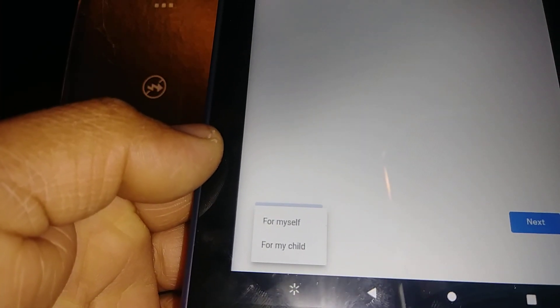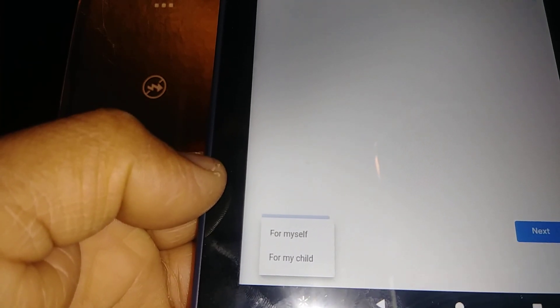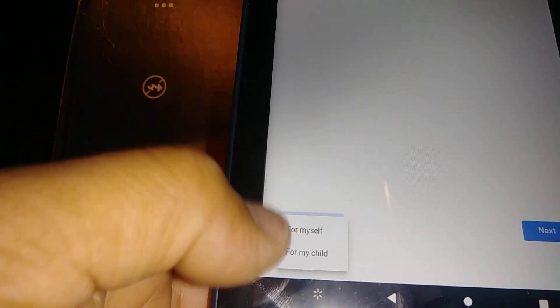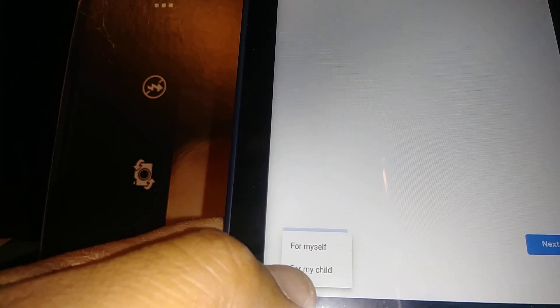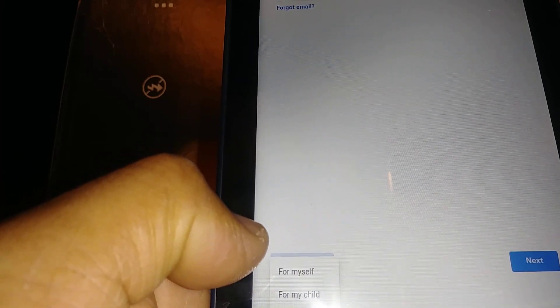They will ask you if this account is for yourself or for your child. This is important: if it is for your child, Google will automatically filter child-appropriate content. So if this tablet is for your child, make sure you select that option. For now, I'm going to choose 'For myself.'